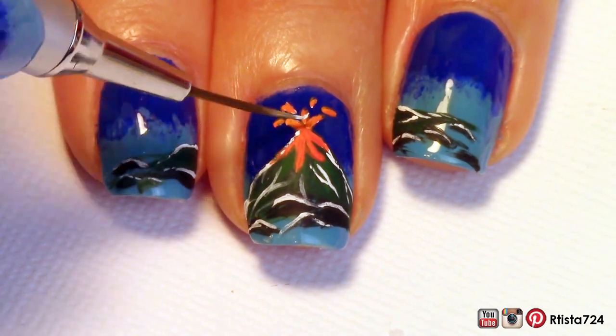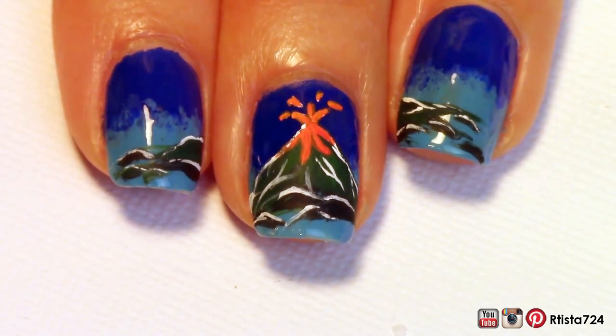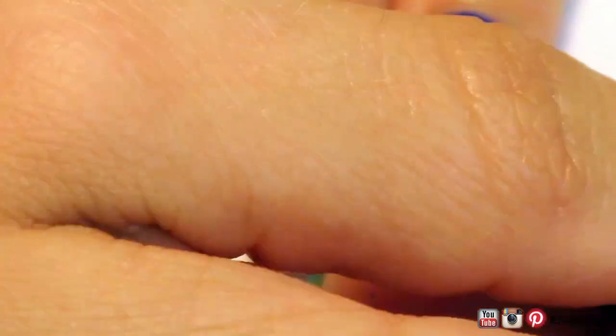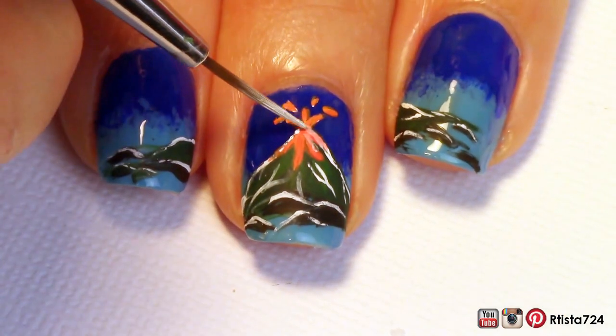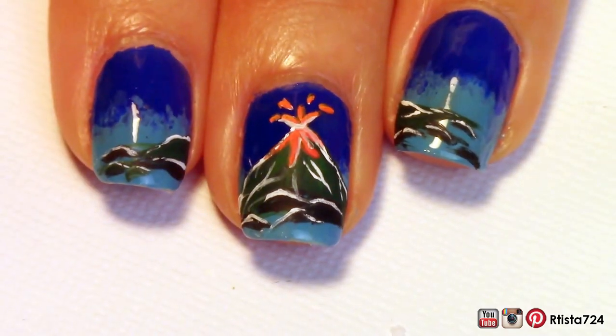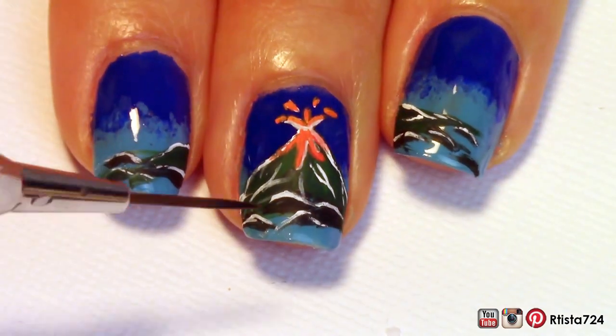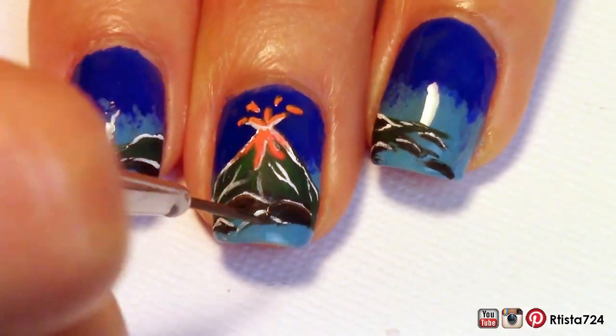And then I went in with some white acrylic paint to outline the lava. As I said before, you can always fix any mistakes with some more paint.